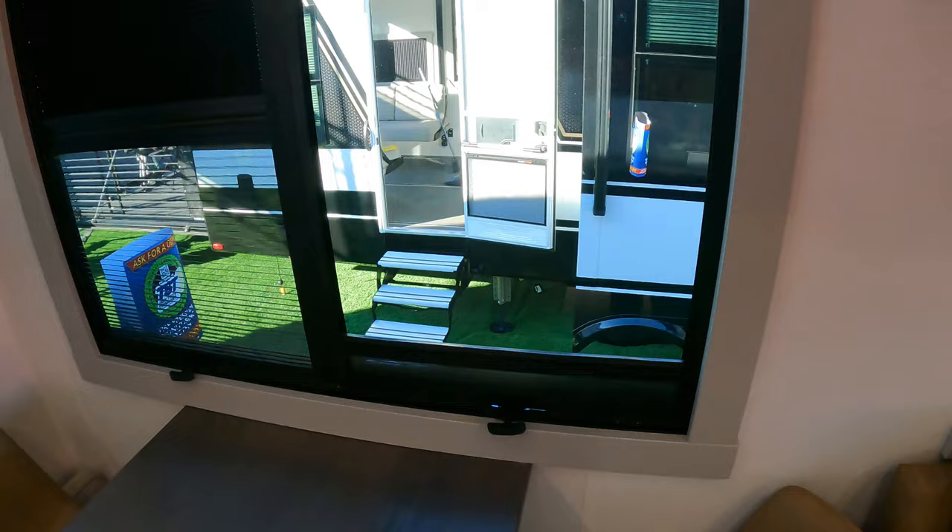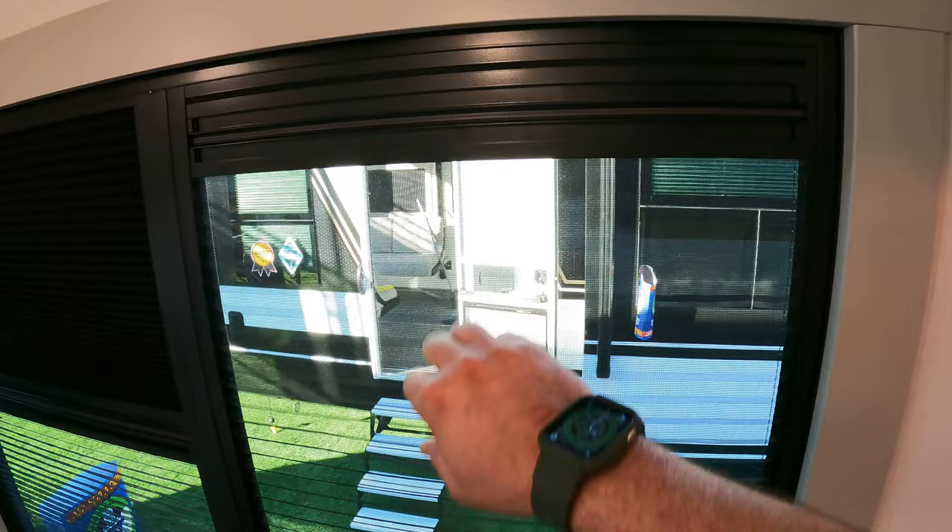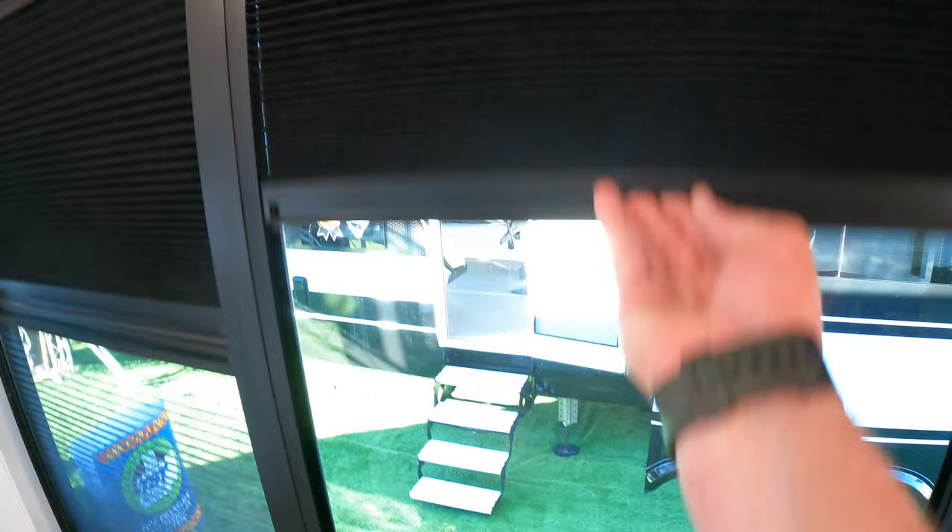These are magnets. If you want just some shade, you pop that up right there — magnetic catch. Want some blackout, come down just like that. That's throughout the coach. That's something we haven't seen before — I really, really liked that. That's one of the game-changing features you'll see in this unit.